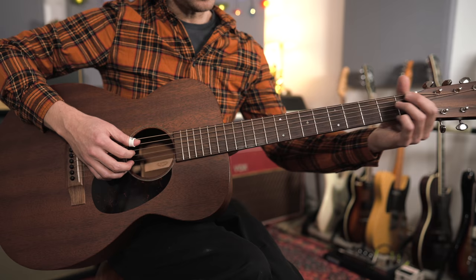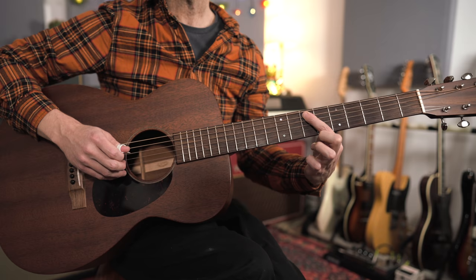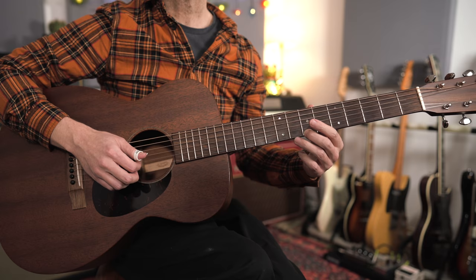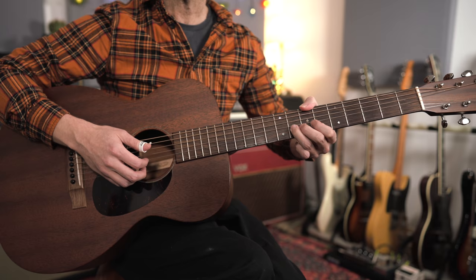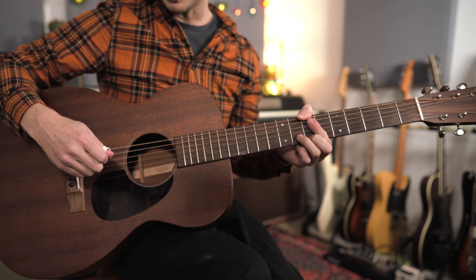For the E7 bit, Fahey starts by sliding up into a little chord shape up in the seventh position. You're sliding up to the E note at the seventh fret on the A string, and also holding down a G at the eighth fret on the B string and a B at the seventh fret on the high E string. What we've got here is an E7 because we're bending that G up to a G sharp.